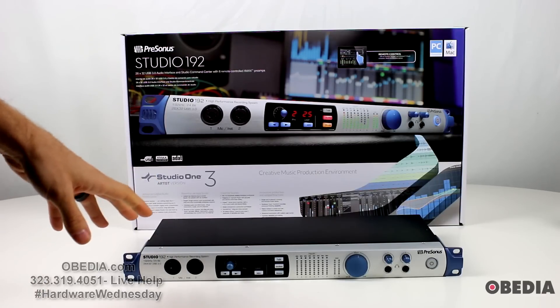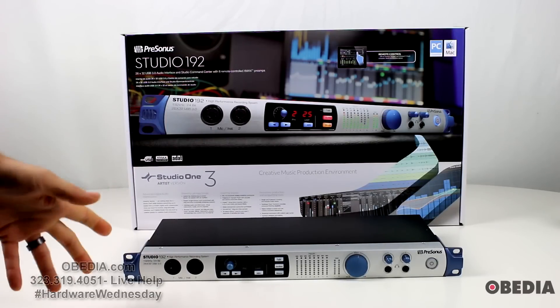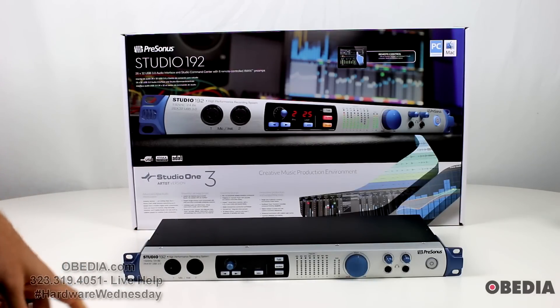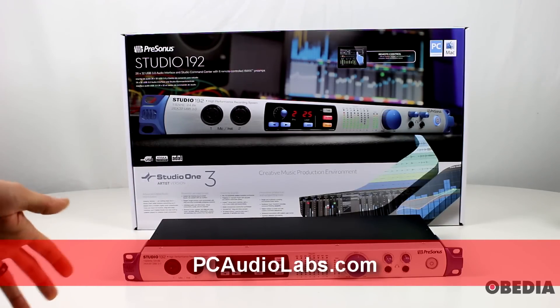If you have questions or comments, or there's anything we missed or something you're curious about, do let us know. I think this is a really solid offering from PreSonus — I love how sleek and simple it is, and I love that it's just a standard 1U rack unit allowing you to record at such a high sample rate. So a really cool new device from PreSonus. If you want to add this to your studio you can check out PCAudioLabs.com where we sell great PreSonus gear, and of course you can check out PreSonus.com.